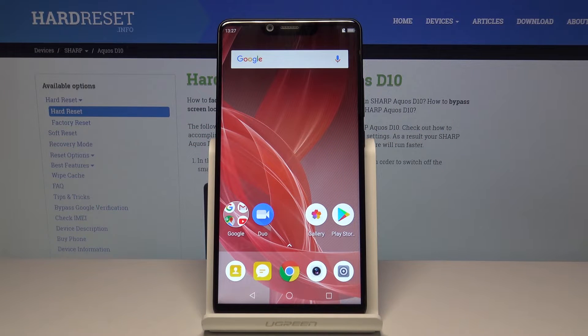Welcome! In front of me is a Sharp AQUIS D10 and today I will show you how to put the device into bootloader mode.